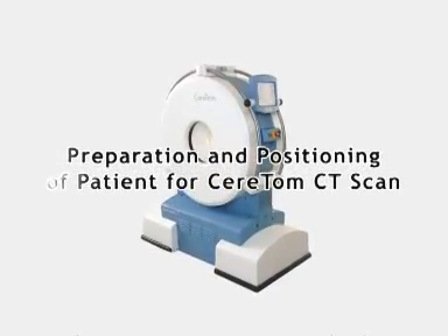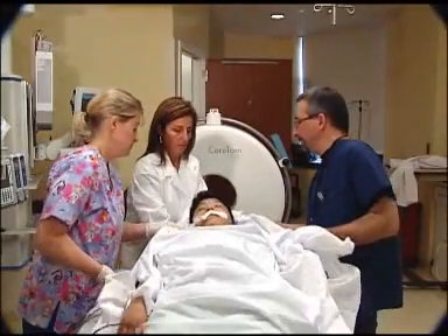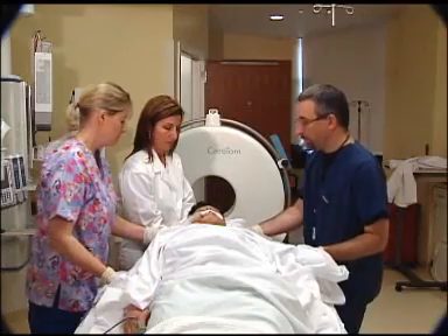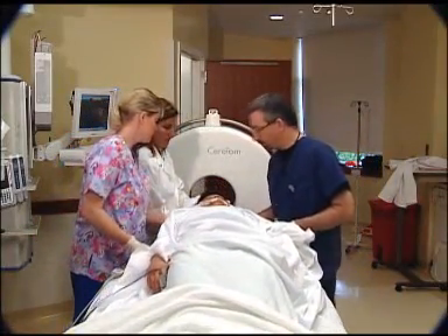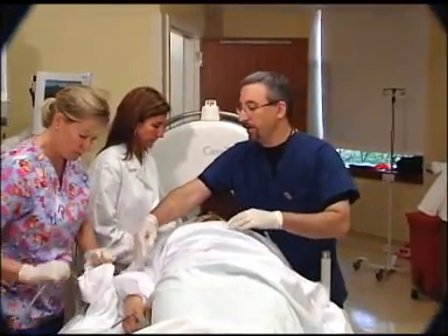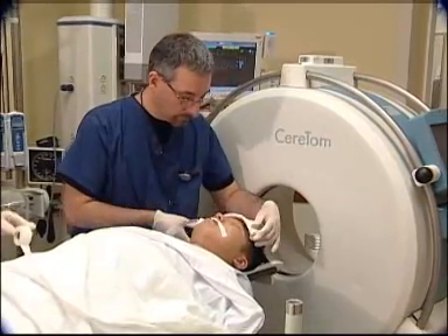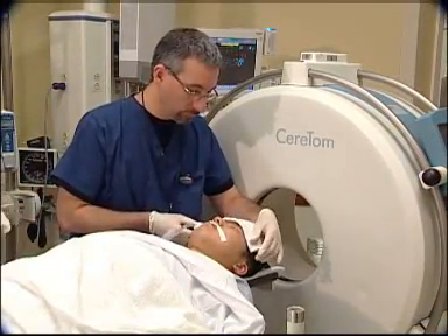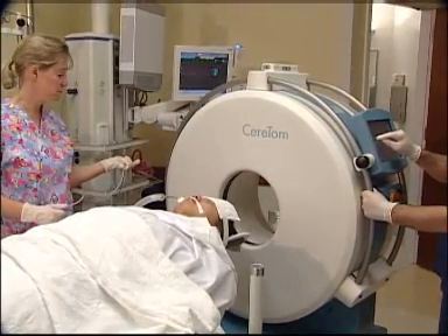Preparation and positioning of the patient for Ceratom CT scan. With at least one person on each side, slide the patient onto the scan board. Larger patients or vented patients may require an additional assistant to help guide the patient's head during the move. Immobilize the patient's head with a head strap. Securing the patient's head is one of the most important steps during the patient's setup.